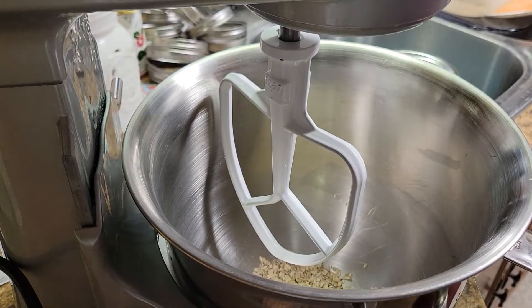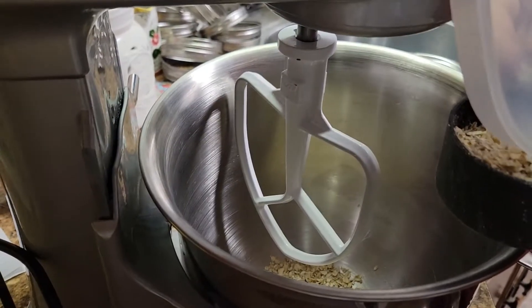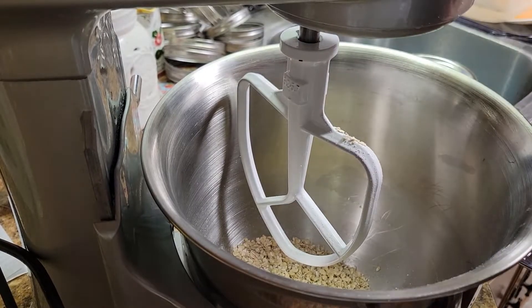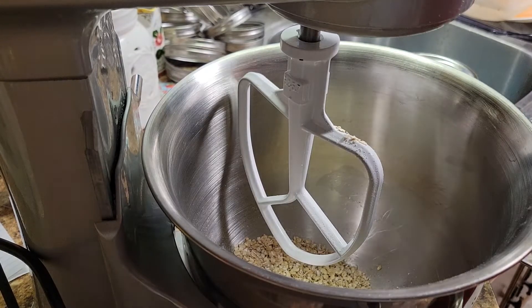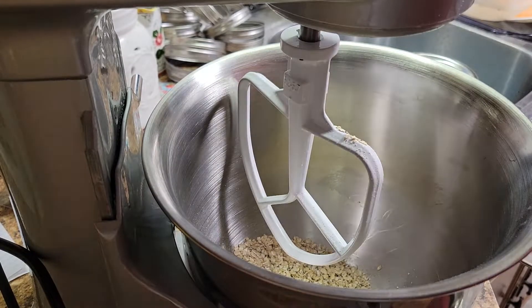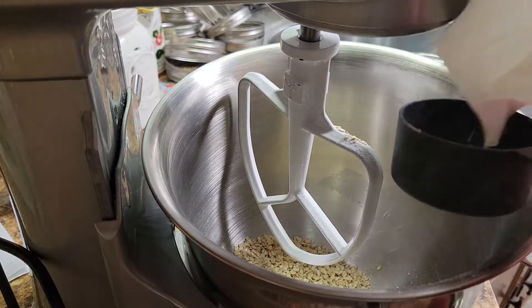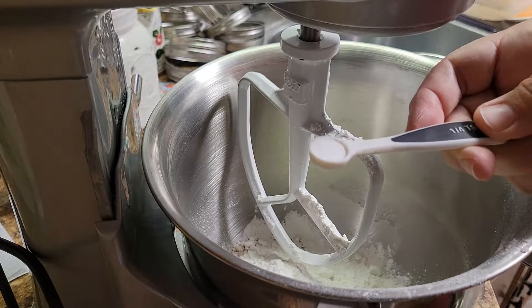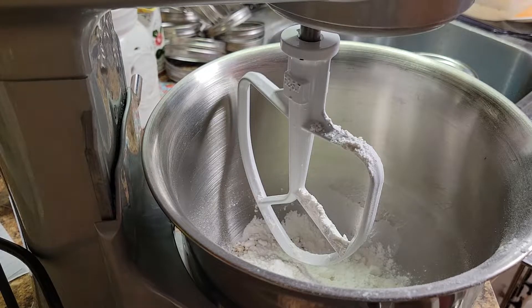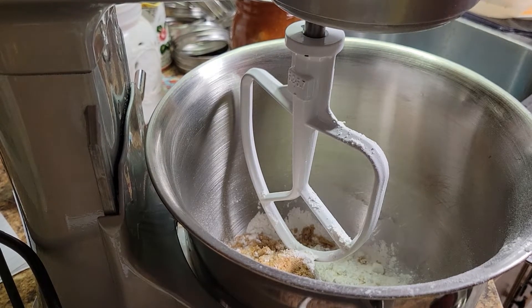Let's go ahead and add in one cup of oats. The recipe says to use one cup of all-purpose flour, but since I have self-rising, I don't have to add any of the salt — the only thing I'm going to add is baking soda. So that's one cup, plus a quarter teaspoon of baking soda, one cup of packed brown sugar, and one cup of butter.